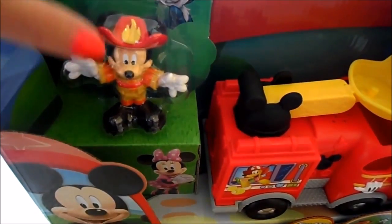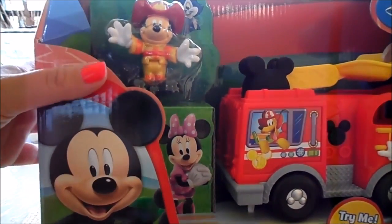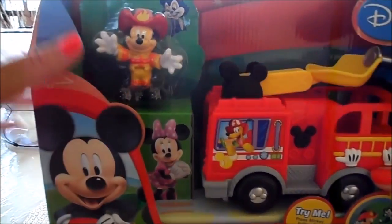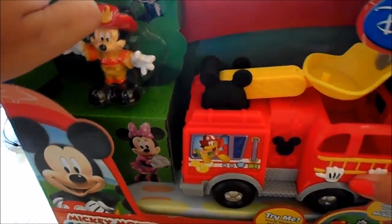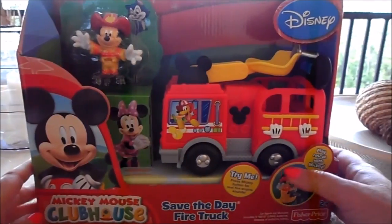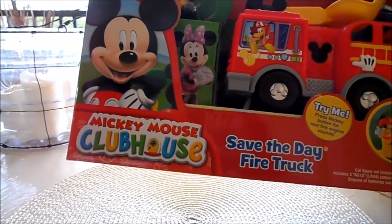Here we have Fireman Mickey with his fire helmet and his cool fireman's uniform. There's little Minnie — she looks like she's in love with her Fireman Mickey Mouse. And you've got a little cat there, which you can just make out, for Mickey to rescue.